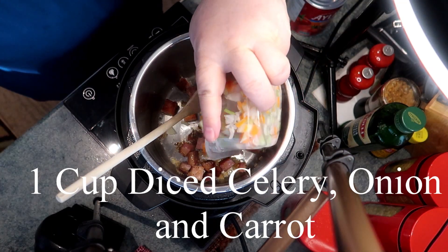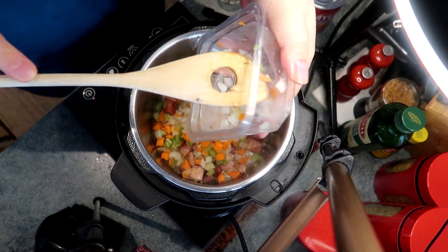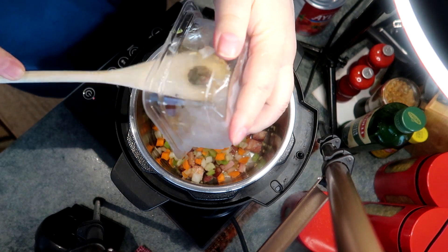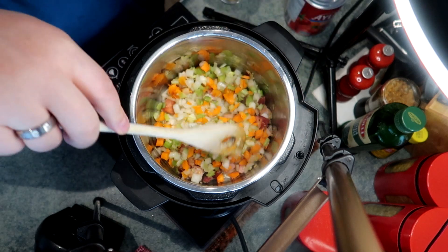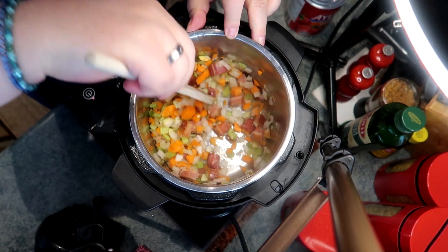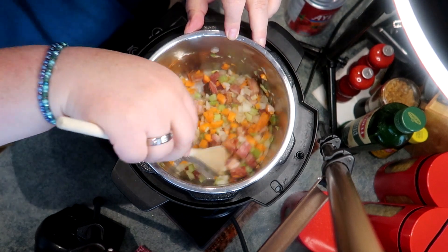I'm adding one cup of diced celery, onion, and carrot. I happened to buy this at the store — I spotted it already made, and it was going to save me an hour of chopping and dicing. I think it was $2, so I thought that was a great deal. But you can certainly dice it all yourself. Sometimes you just don't feel like doing all that work.